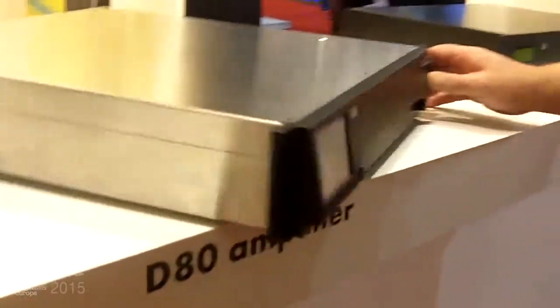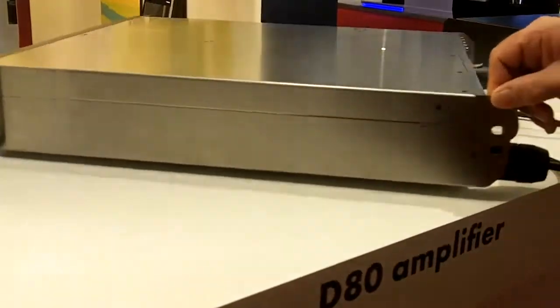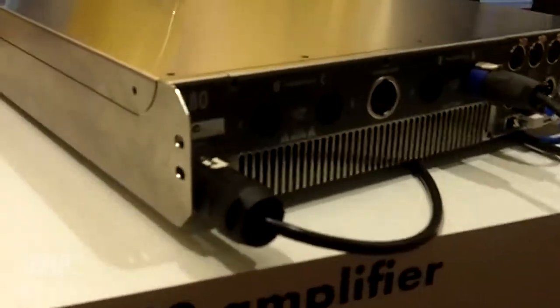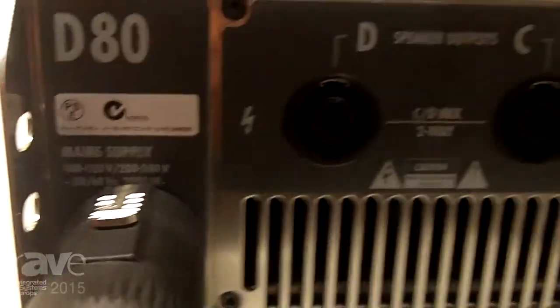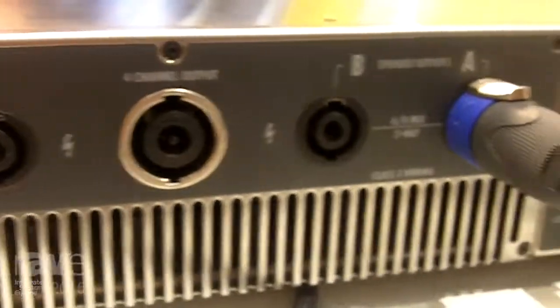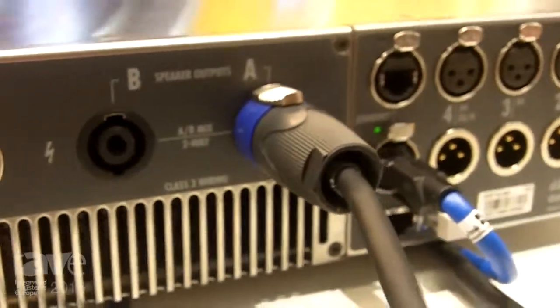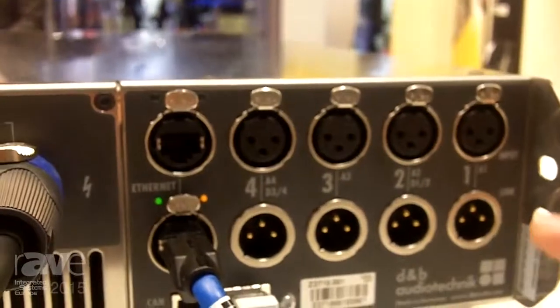The whole point about the D80 is being digitally controlled. It's a very simple, very clean setup. You have your four outputs and they can be on NL4s, or we can take out an NL8 and break it into different options for you. You can come in analog or go out digitally, and you can combine any of those combinations.